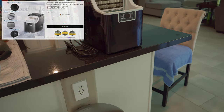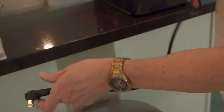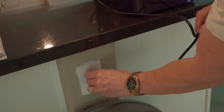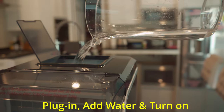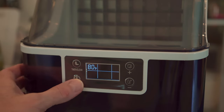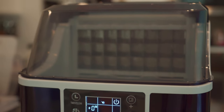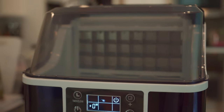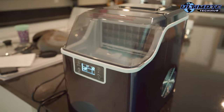The RW Flame ice maker includes a timer and a self-cleaning function, and this ice maker is shipped with no assembly required. Simply plug it in, add your filtered water to the reservoir, press the on button, and now you can watch the ice maker make ice. You can watch the ice being made through the top transparent cover, and I have to admit it's pretty cool watching how it works.